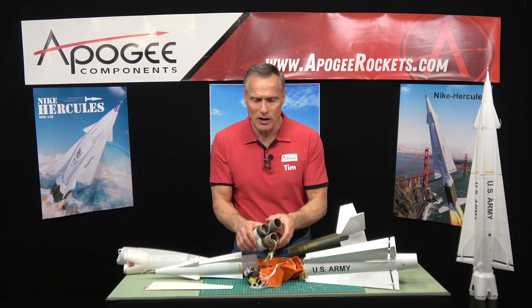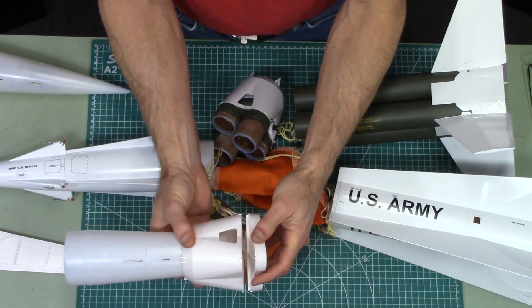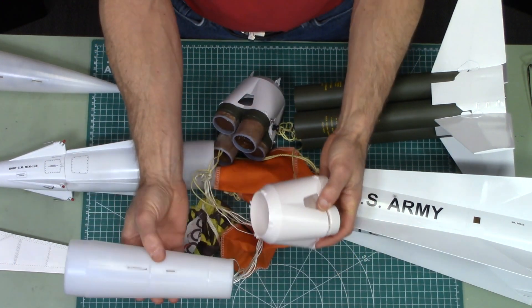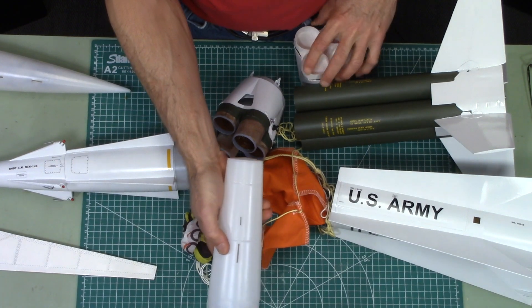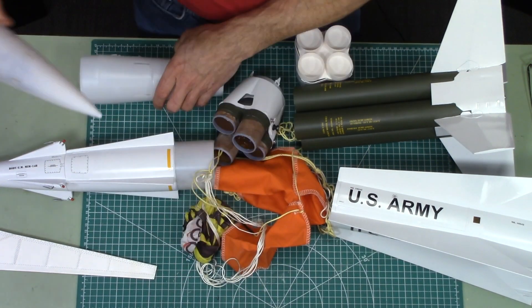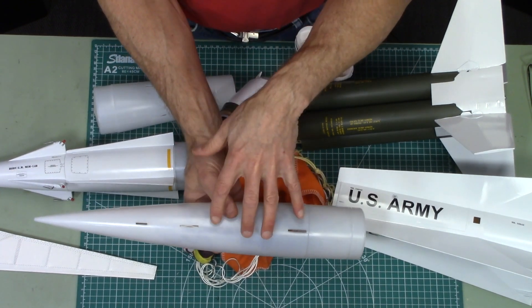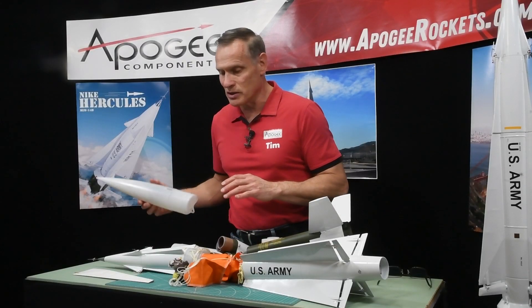The cluster of four motors uses an injection-molded piece that comes in two pieces glued together. It comes with a boat tail that has been slotted for the through-the-wall fins. The nose cone is also pre-manufactured and slotted for its sets of fins.